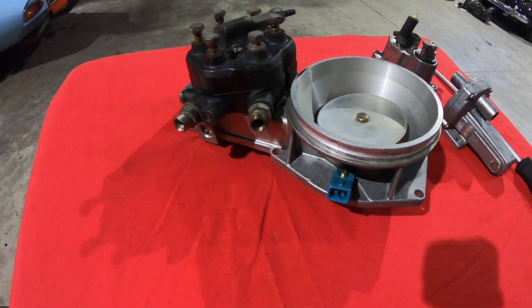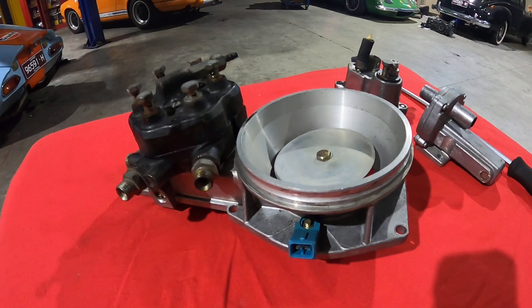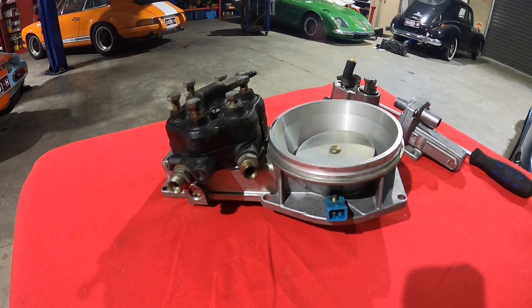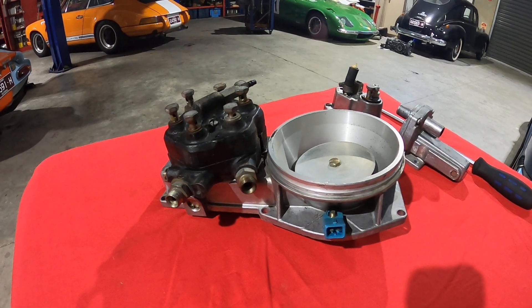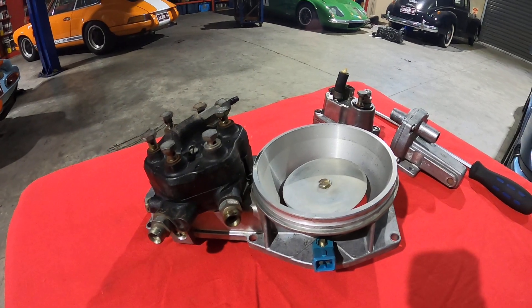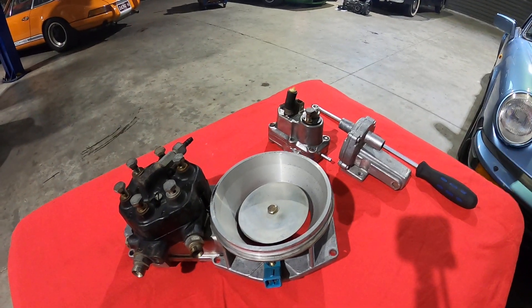When everything is working correctly, the fuel flows through and back to the fuel tank. The fuel pressure is governed by the warm-up regulator, which you can still see over the back there.